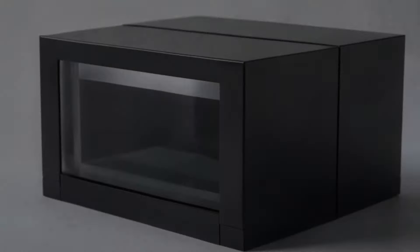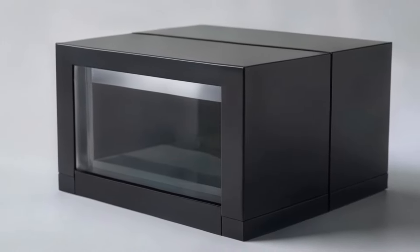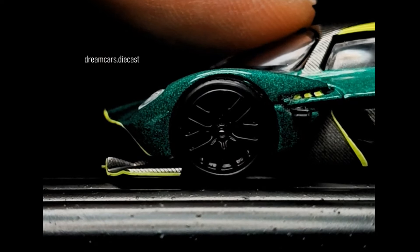Once you have all of this available, try to pack everything in an airtight box. This box should have a transparent window. Acrylic glasses are best suited for this. Okay, let's start the test.